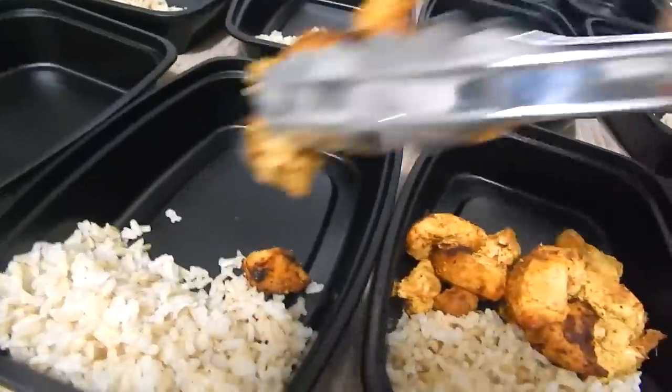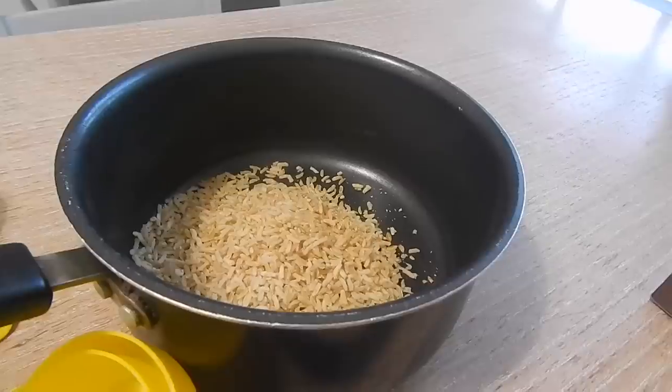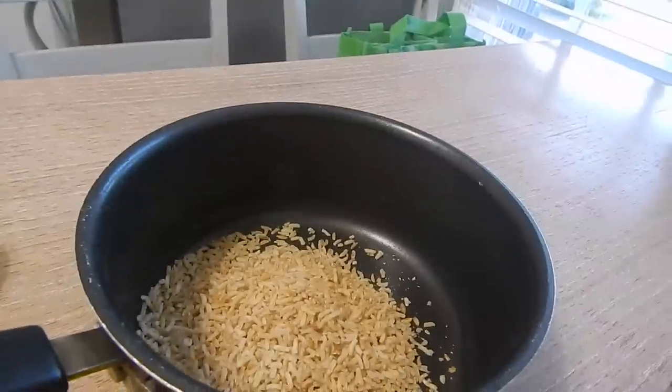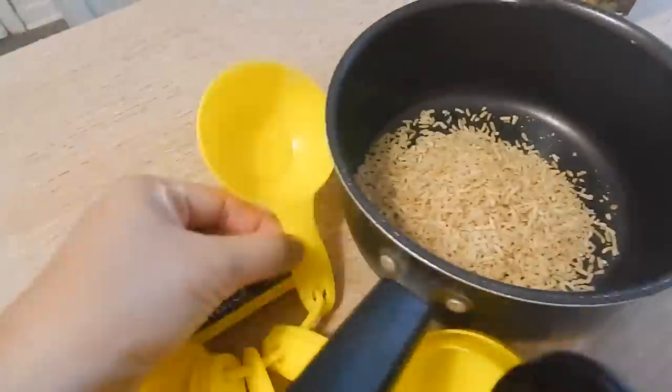I like to add some chicken, some fish, sometimes a tossed salad, a few different things every week. I'm going to share this week's with you guys. If you guys like this video, please thumbs up and subscribe to my channel.